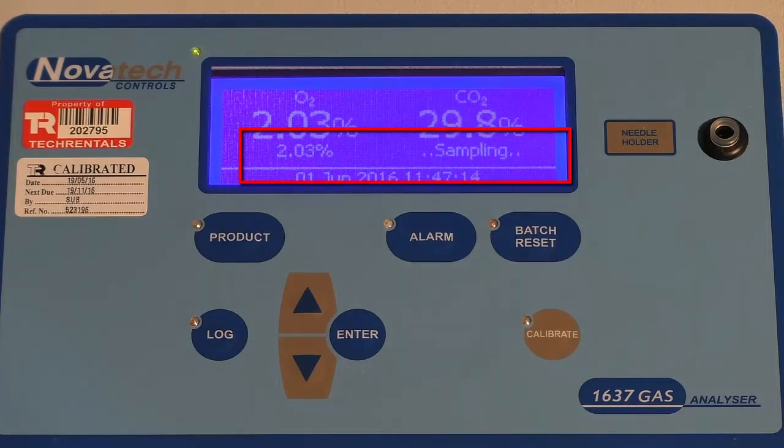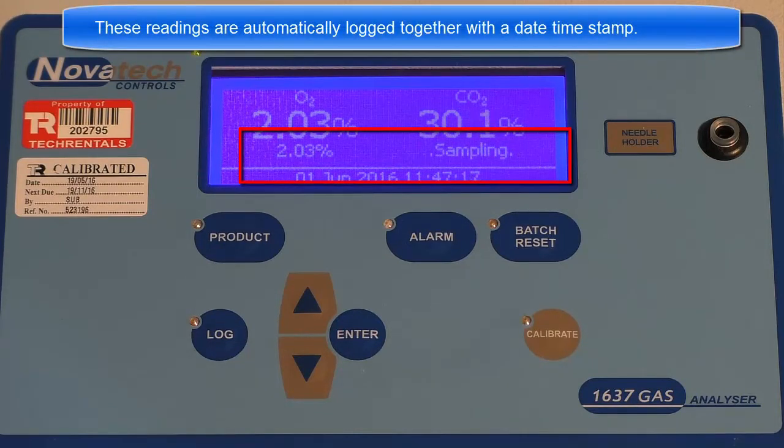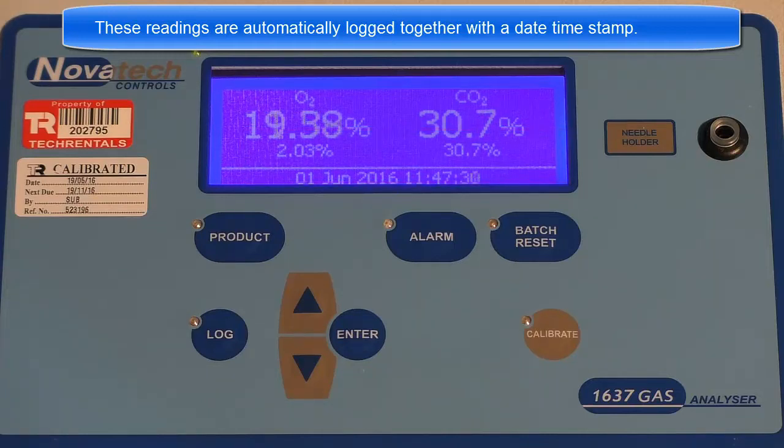Once the reading has stabilised, the word 'sampling' is replaced with 'sample'. Once both readings have stabilised, you may hear two short clicks to indicate that you can remove the needle from the package.